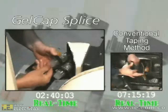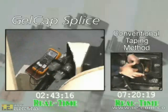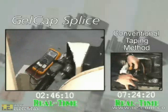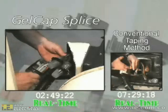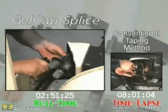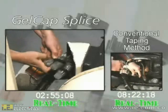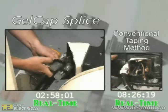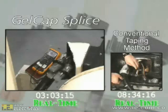The Gelcap splice covers are made of an extremely tough material. It is resistant to abrasions as well as UV rays, and is see-through to allow for easy visual inspection. At the three-minute mark, installation of all three Gelcaps is complete and we are ready to install the cover and bring the motor back to service. In comparison, after eight and one-half minutes, not even one taped connection has been completed.